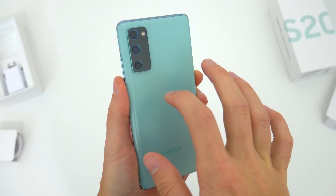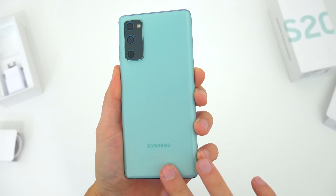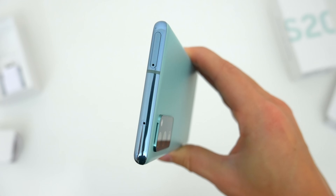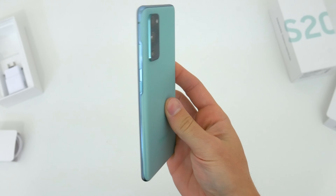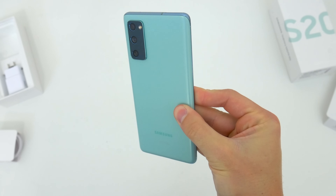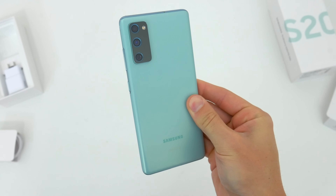And it is essentially the same sort of material and finish that we got on the flagship Note 20. The frame is all metal with a polished finish and a contrasting color, so the phone still has some weight to it, and it certainly feels sturdy all around. It looks nice too.